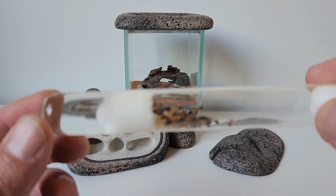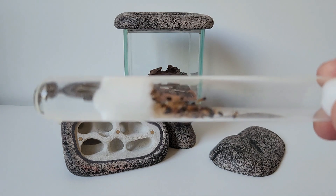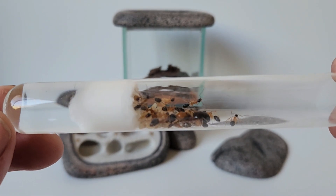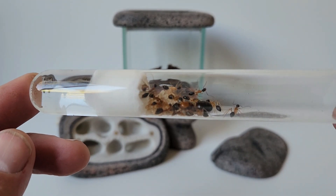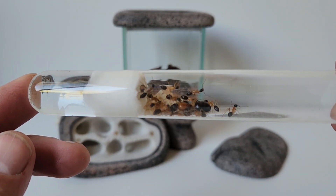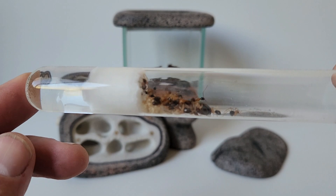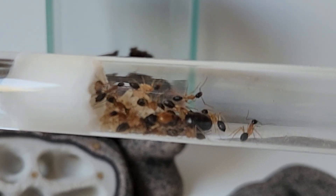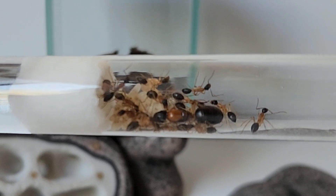So these are the ants that are going in. They are Camponotus nigriceps — quite a large ant. It's been quite cold here over the last week, so they've become quite sluggish, which gives me a very good opportunity to get them in there without them going too crazy.